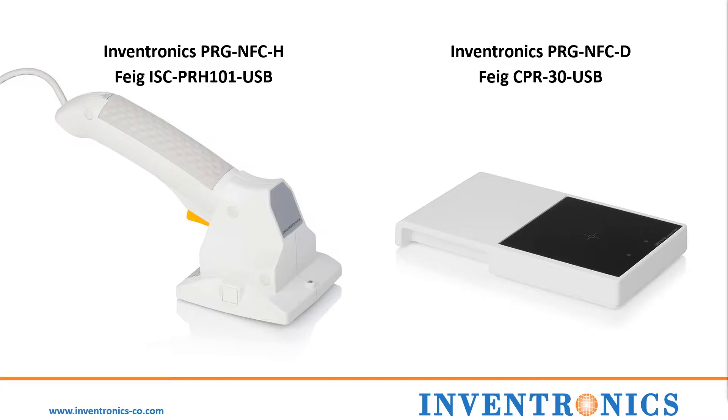For the handheld version, the part number is the Inventronics PRG-NFC-H or the FIG ISC PRH101-USB. And for the desktop version, the part number is the Inventronics PRG-NFC-D or the FIG CPR30-USB.